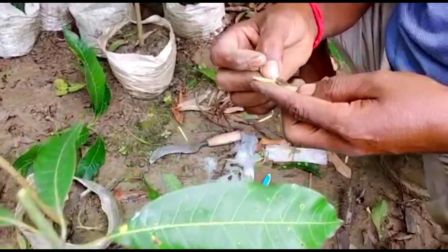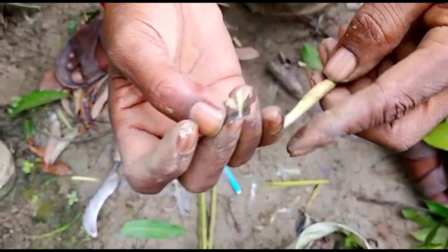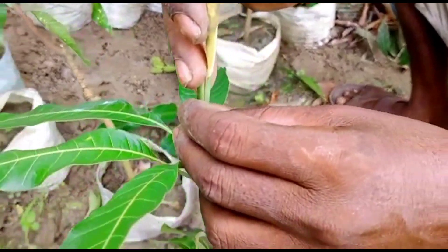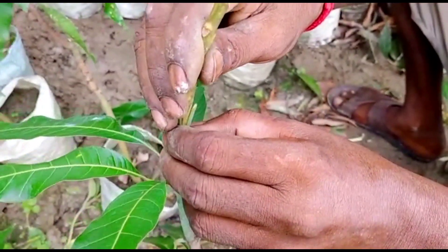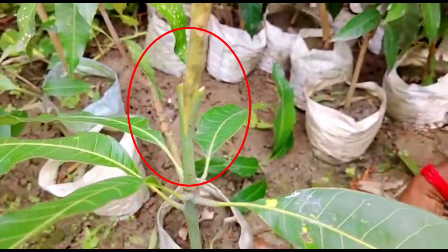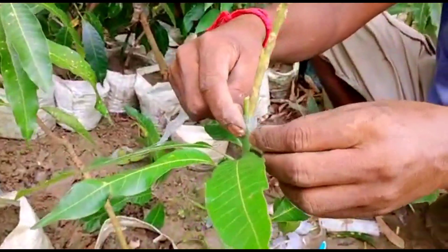This is the shoot collected from the banana mango tree plants. This is the cutting they have collected, and now they are placing the V-shaped cutting into the slit. Just see how they are placing the cutting in the slit, and now this will be wrapped around with a tape of around one inch wide.